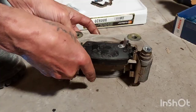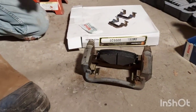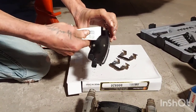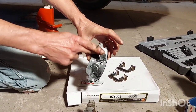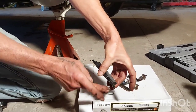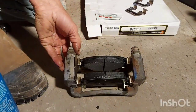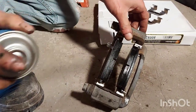Now install your new pads. There's one — that's the inner with the squealer on it, or the 'screamer' as some people call it. Now the outer — same process. Be very cautious not to touch the brake pad surface. Slide those in just like that. If you do touch the surface, don't panic — just clean it off with some brake cleaner.